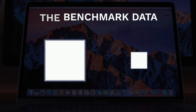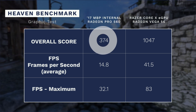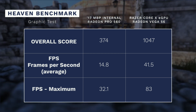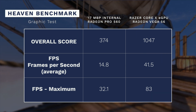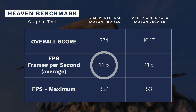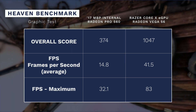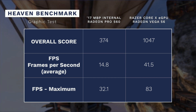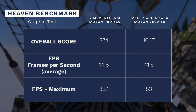Running the Heaven benchmark, there's an overall score of 374 for the internal Radeon 560 that comes inside the Mac, whereas for the Vega 56, it's 1047 — a complete improvement. You can look at the frames per second where it was 14.8 frames per second for the internal graphics card under high stress, and for the Vega 56, it was 41.5 — again, a big jump in performance. The maximum got all the way up to 83 frames per second. If you're thinking about gaming, you're looking at 60 frames, so hands down we see the improvement.